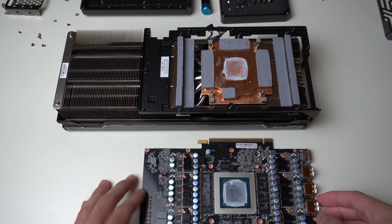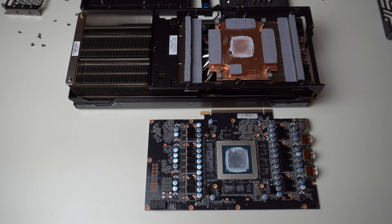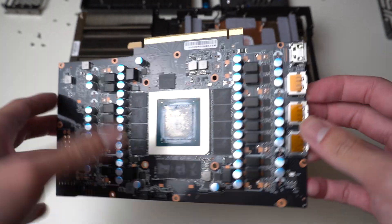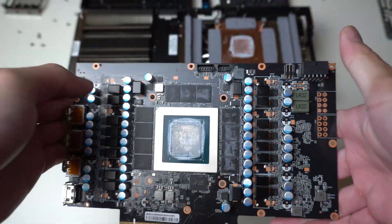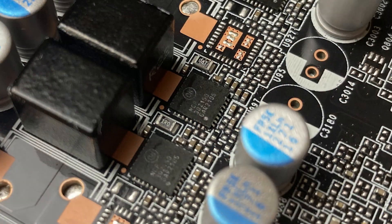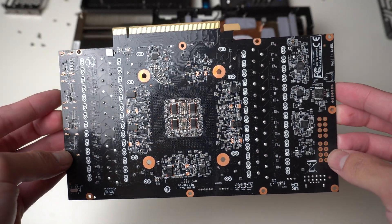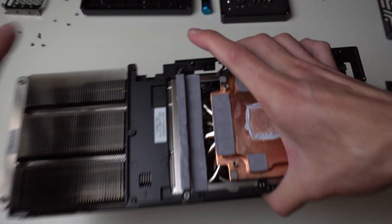Looking at the VRMs, I'm actually a bit disappointed — it has a 3-phase memory VRM and only a 16-phase V-Core VRM, which is less than other cards that have at least 20 phases, and also less than the Founder's Edition which has 20 phases and 70A power stages instead of the 50A power stages Palette is using here. These are On-Semi power stages rated at an average of 50A output, meaning a total output current of about 800A out of this VRM. Which is still plenty enough for the RTX 4090 since it doesn't really consume that much power — but this is a premium card, and I was really expecting a better VRM.